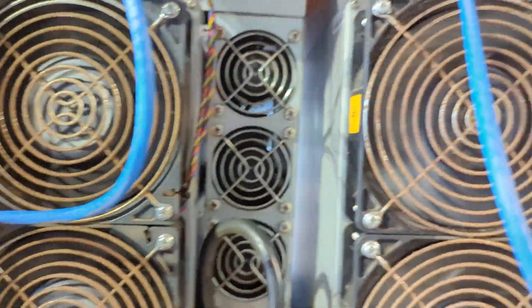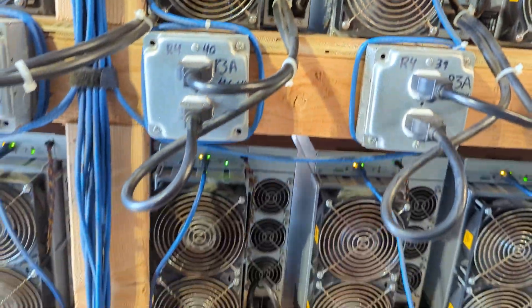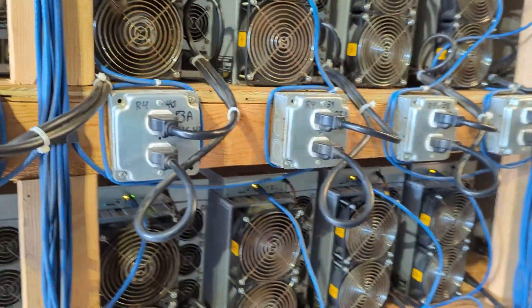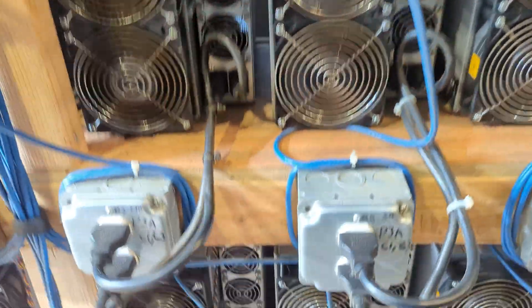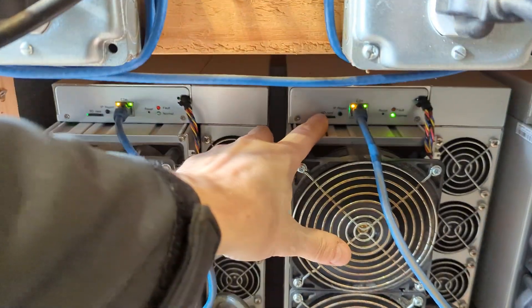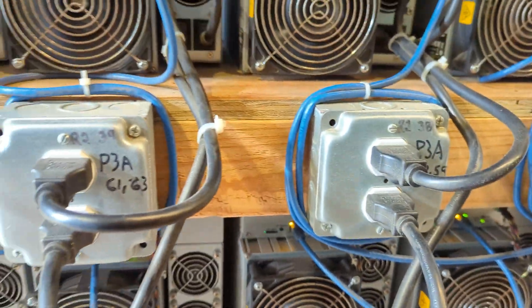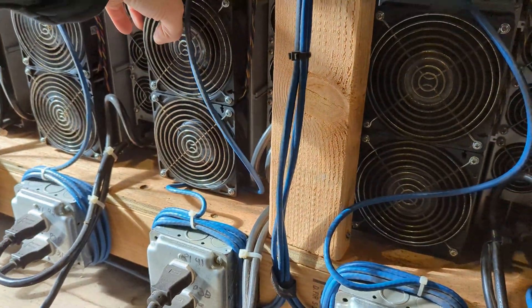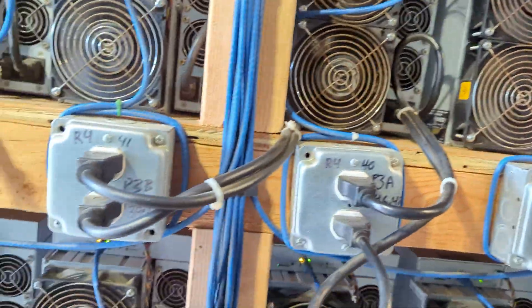We've got a bunch of test units here — those four over there, and these four over here have an SD card in there, and maybe it's down here — yep, these are the ones. Measuring eight of them plus eight right there.